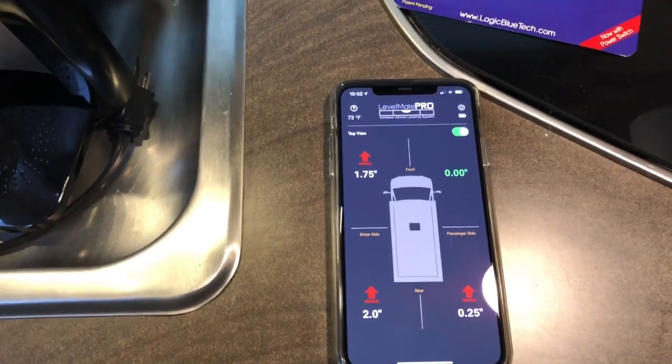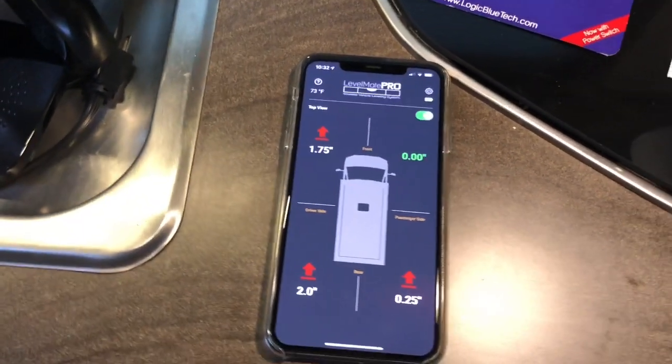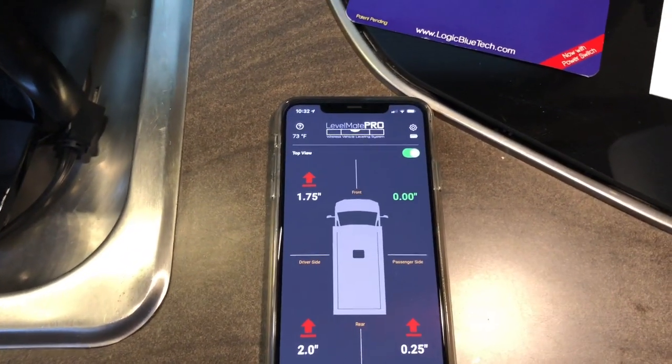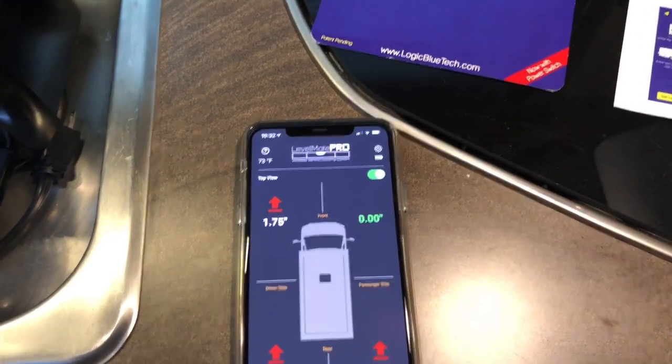You can go put your levelers out. If you're driving up - we do not have automatic levelers - you would go put your levelers out, drive up, drive back, and then you would be all set.